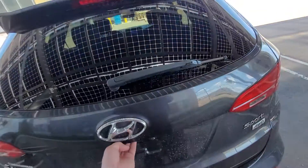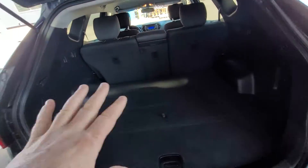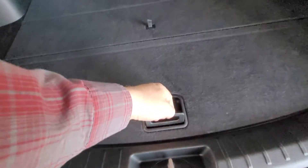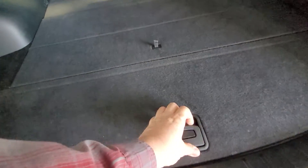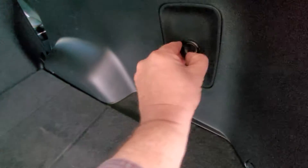Now let's have a look inside where we have ample storage space. Those back seats go down in a 60-40 split if you choose to add more storage space. Right under here we have our jack and tools, a little other compartment under here, some more divided cargo storage space, as well as a power outlet.